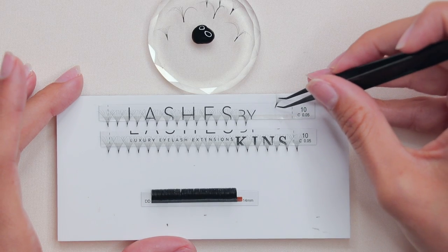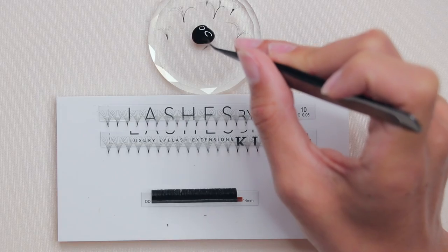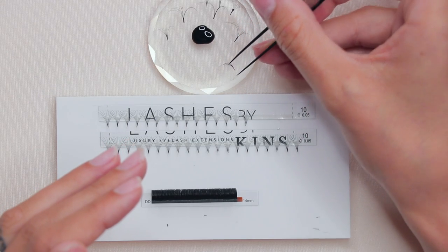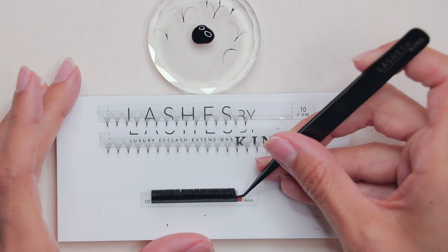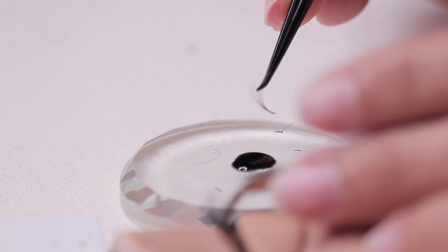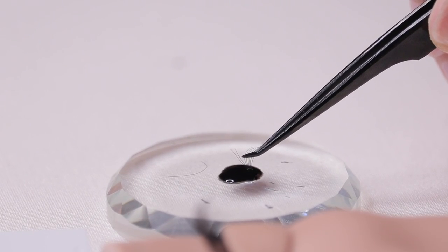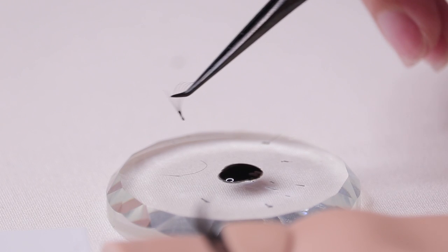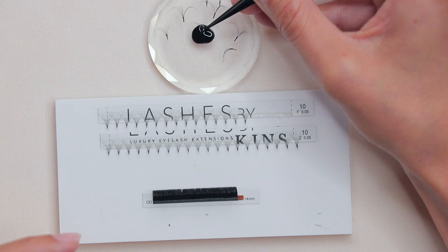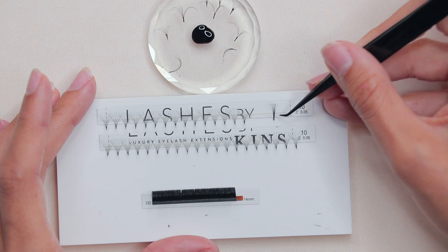For scooping, the adhesive is predominantly on top of the extension so that when you go underneath, it attaches nice and clean and you're not getting any stickies. The same technique goes for handmade lashes — you'll swipe or scoop. When classic lashing, it's fine to drop into the glue, but when volume lashing you want to swipe on the back or scoop.